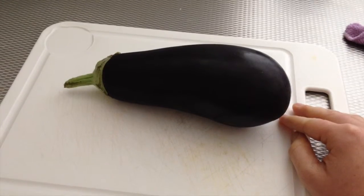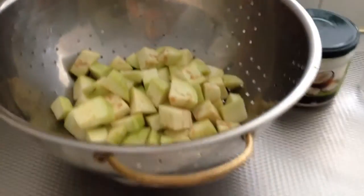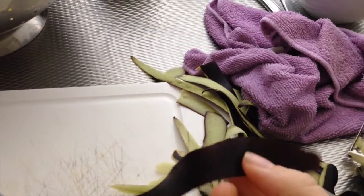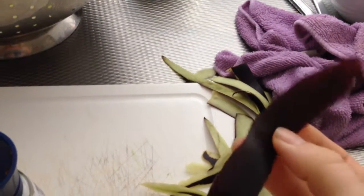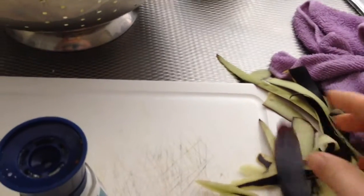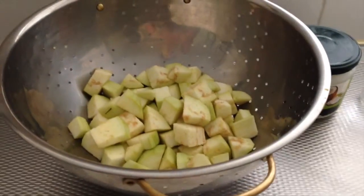I've chopped the eggplant into cubes and peeled it. You don't have to peel it — there are actually more nutrients in the skin, that's why it's such a pretty color. But my daughter can't chew the skin because it's kind of tough, so if you're an adult just eat the skin, it's really good for you. If you have kids you might need to peel it to get them to eat it.